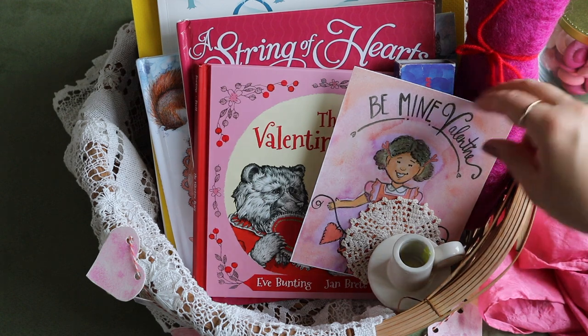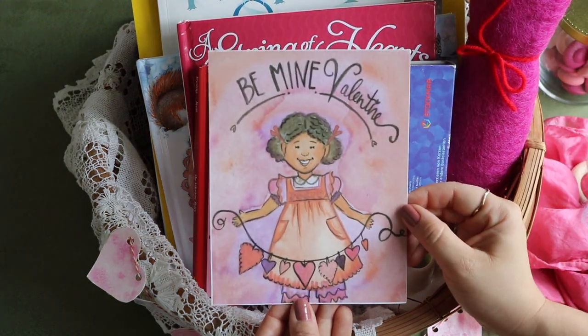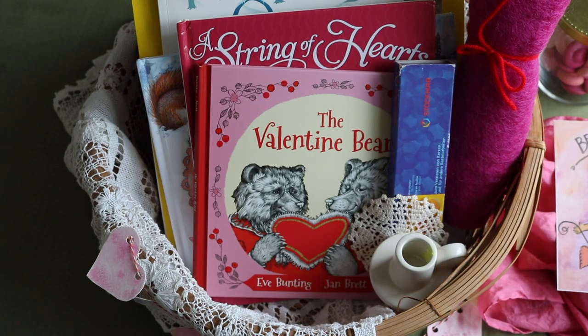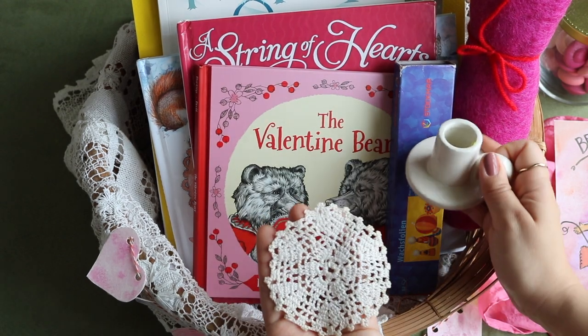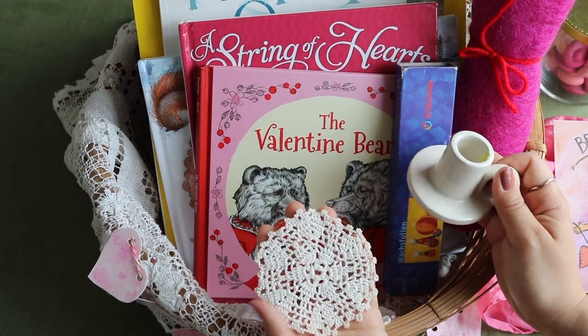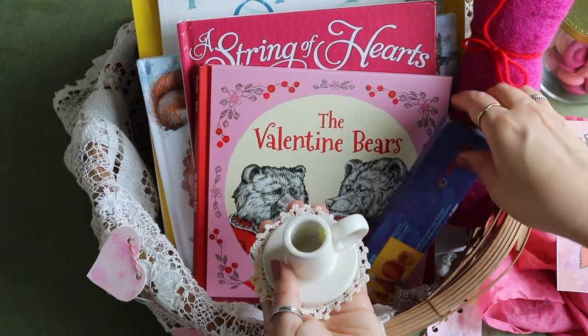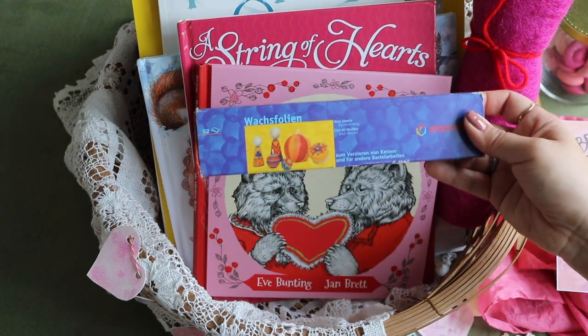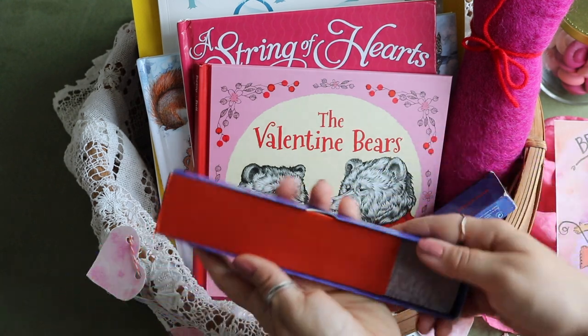We also have a seasonal table display card from Hearth Magic. It's not a seasonal display for us without a beeswax candle, and it sits on a special doily made by one of our great-grandmas. I have our Stockmar modeling wax here because the kids will mold tiny hearts out of the wax to decorate our Valentine's Day beeswax candle.